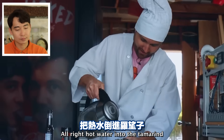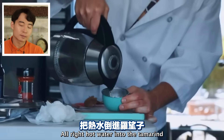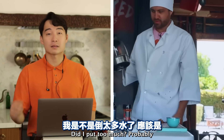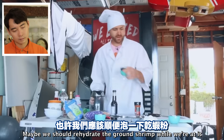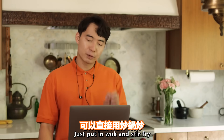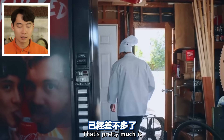'All right - hot water into the tamarind.' Hot water to tamarind - correct. You want to make tamarind sauce? 'Did I put too much?' Probably. 'Maybe we should rehydrate the ground shrimp while we're at it.' No - no need to rehydrate ground shrimp. Just put in wok and stir fry.